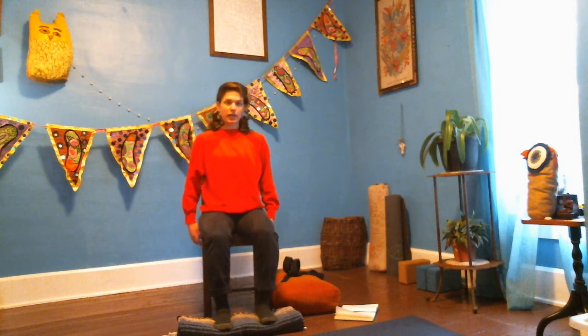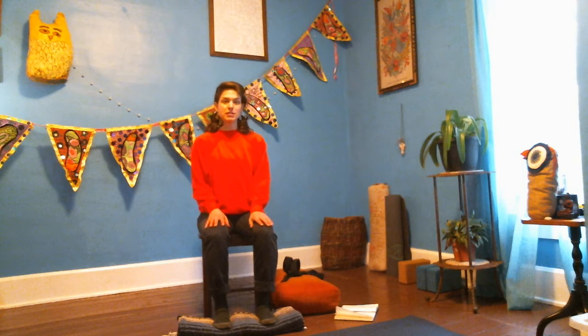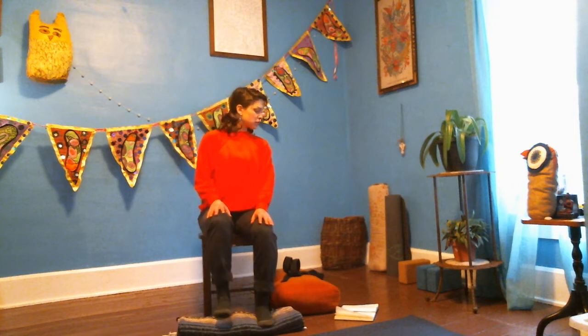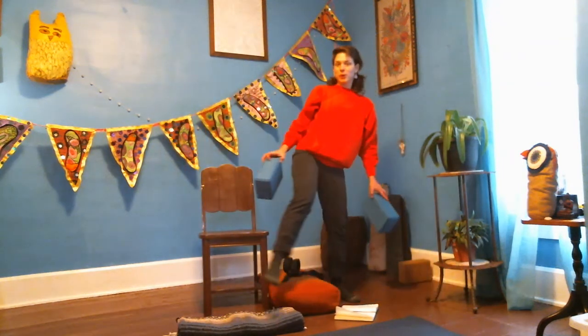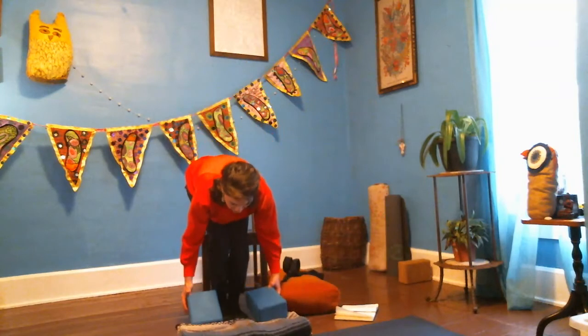Let's get settled into whatever seat you're in — on the ground or in a chair. Notice where your body meets the ground. That might mean your chair, a prop under your feet, a blanket, or even two blocks stacked under your feet, adding a little elevation — that's an option.